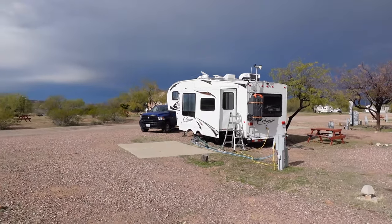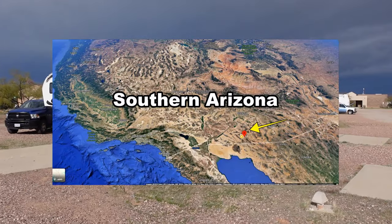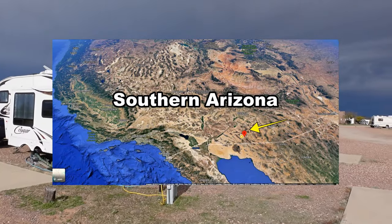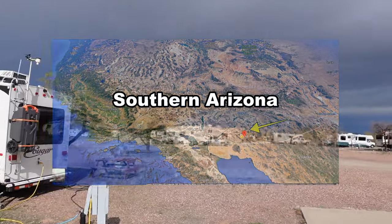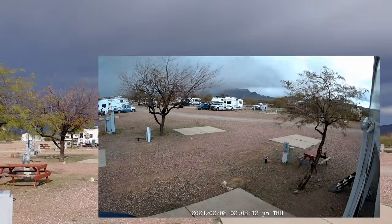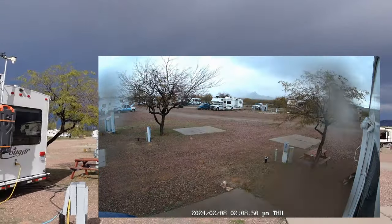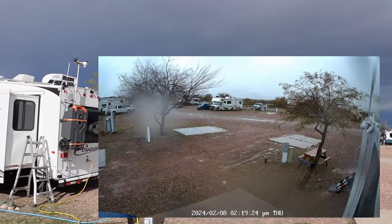We've come in from our boondocking location near Ajo to a park near Wai. It's going to be probably four or five days of not-great weather — remnants of the big storm that hit California a few days ago. It's going to show up here with lots of wind, some rain, and cloudy skies.